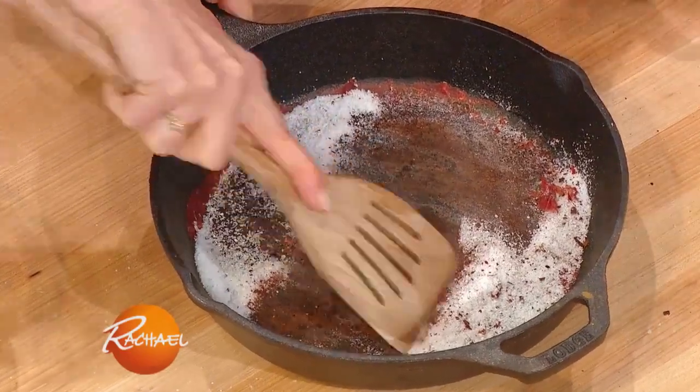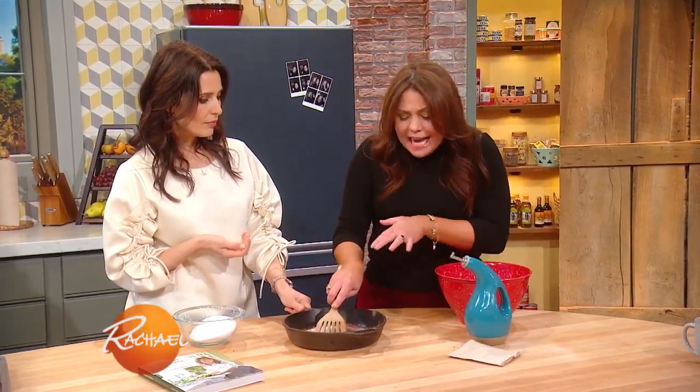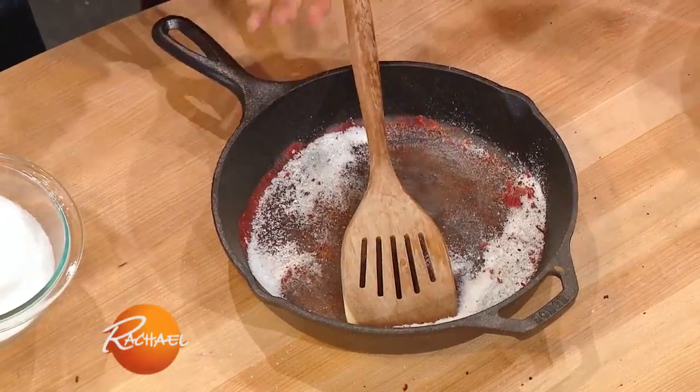You can do it when the pan is still hot too — just use coarse salt and some warm water if you're cleaning it while it's hot. And if you've already served dinner and let it go, that's all you should be cleaning this with. Nothing grows in salt.